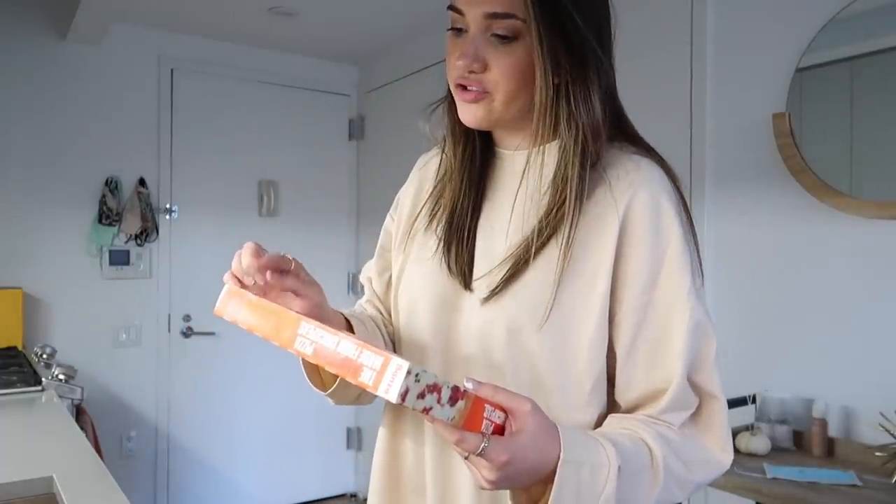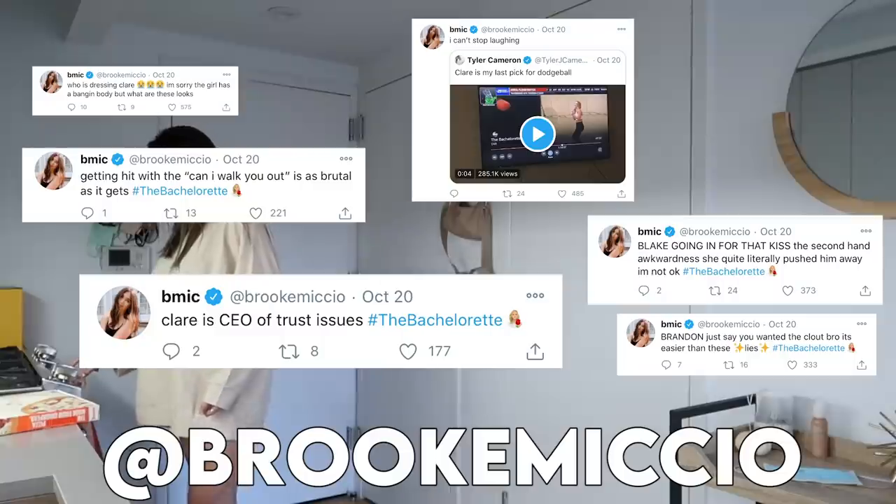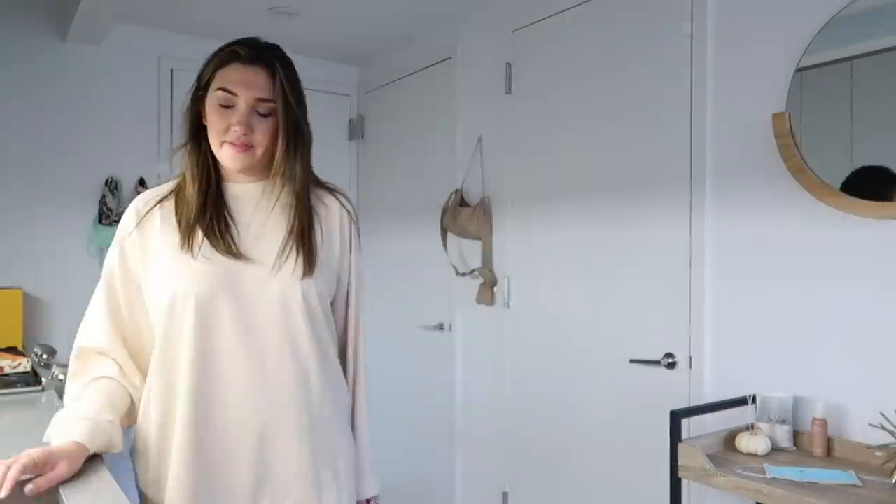Let's see what the deal is with this pizza. Preheat to 400, remove all packaging, 11 to 13 minutes. Tonight the Bachelor is on and I've been live tweeting about it, so I will continue to do that today.